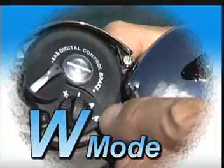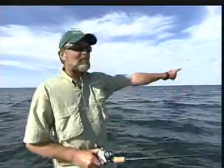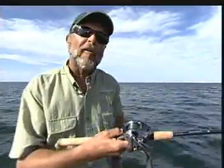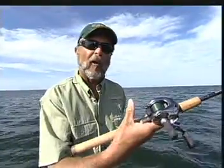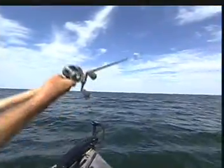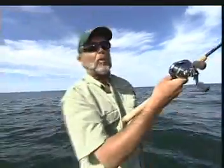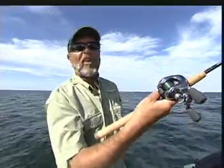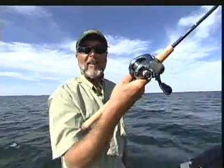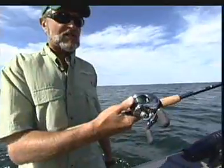The W mode is the wind mode. I'm facing into a 20 mile-an-hour wind and fishing with a spinnerbait that has a lot of wind resistance. How many baitcasting reels have you ever seen where you can cast into that kind of wind, get 40 to 50 feet of distance, take your thumb off the reel, and not have a problem? Watch this — I just threw that bait approximately 50 feet, took my thumb off, the bait hit the water, and the spool immediately stopped turning. Now that's what I call amazing.